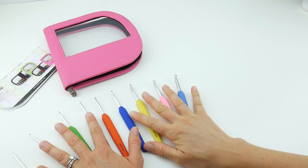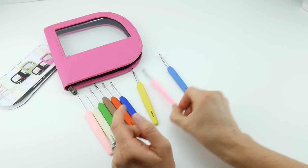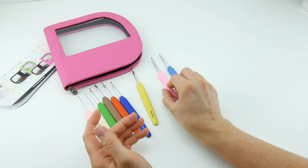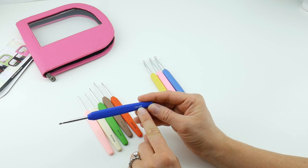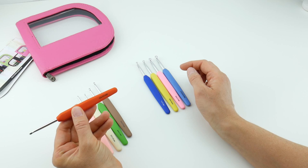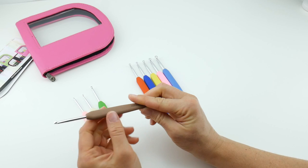Here is our full set of hooks. We have this lighter blue — this is the six millimeter J hook. This beautiful pink color is the 5.5 millimeter I hook. The five millimeter H hook is this kind of lemon yellow color. The 4.5 millimeter hook is the darker blue. We have a four millimeter G hook in orange. The F hook, 3.75 millimeter, is this light brown, kind of like a latte color.